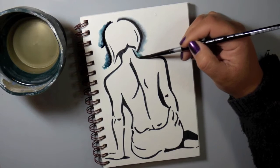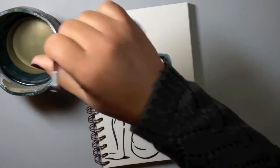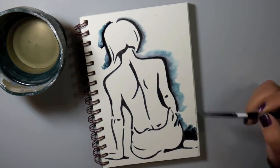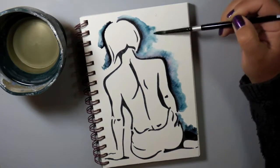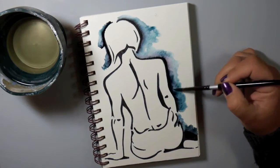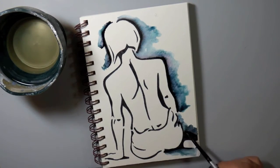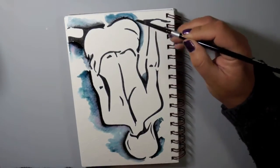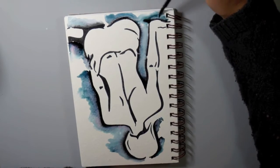Look at what is happening when I put water on the Elegant Writer marker — it actually acts as a watercolor! It's water reactive, so it's not permanent. What happens is all of these gorgeous colors come out of that black ink. It looks plain black, but when you add water you get teals, purples, pinks, and magentas. It is just the coolest thing ever — I pretty much ran out the next day and got one of these pens.